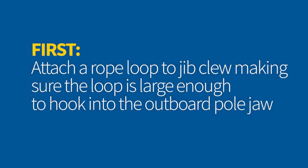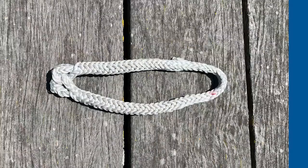The first thing you need to do is to attach a rope loop to the jib clew, making sure the loop is large enough to hook into the upward end of the pole jaw.